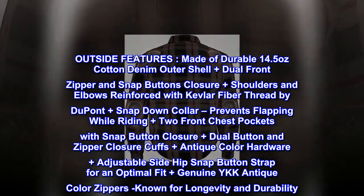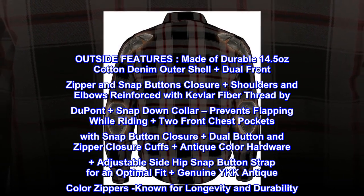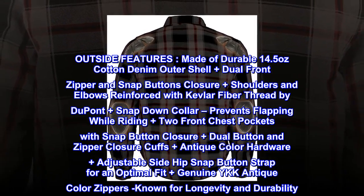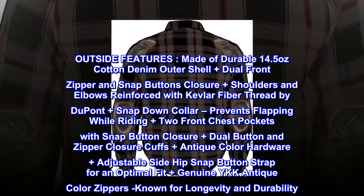Prevents flapping while riding. Plus two front chest pockets with snap button closure, plus dual button and zipper closure cuffs, plus antique color hardware, plus adjustable side hip snap button strap for an optimal fit, plus genuine YKK antique color zippers known for longevity and durability.